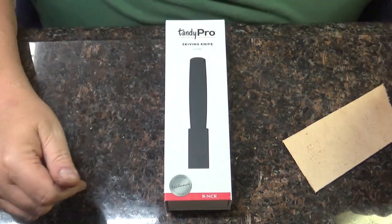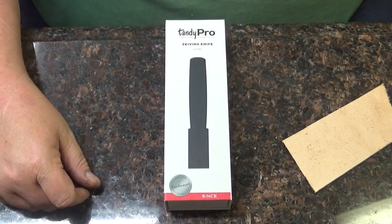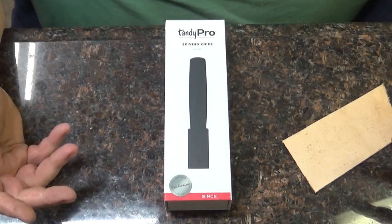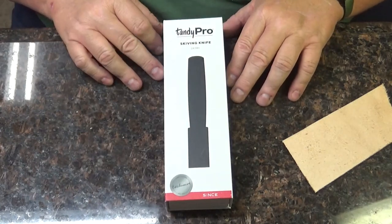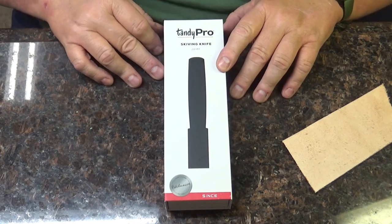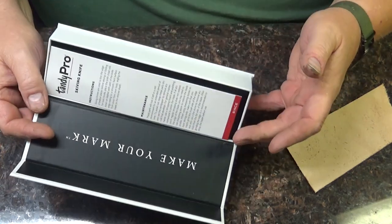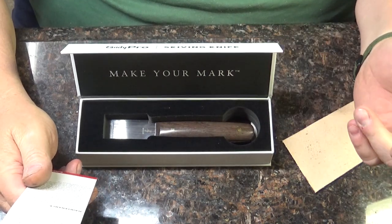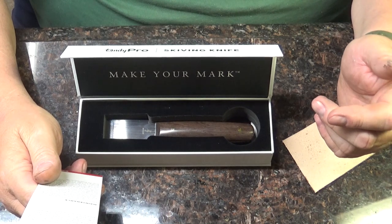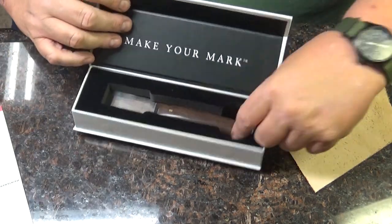It was forty-five bucks, so it wasn't terrible. I'm not sure if that's before or after the military pricing. Tandy does have a military program - if you're military or a first responder you do get a discount, so take advantage of that if you can. This is the Tandy Pro skiving knife, a Tandy leather exclusive made by Seiwa. Really nice box, by the way - fantastic. It's got a little sheet in here with instructions and maintenance info.